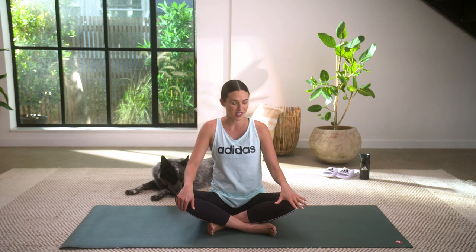All righty, let's begin on the ground. Come on down nice and slow. Move like you love yourself here, just sweetly, gently today. We're going to begin in a comfortable seat of your choice and we're going to start by taking three deep breaths in together and out together. Ready? Here we go.